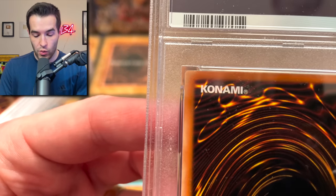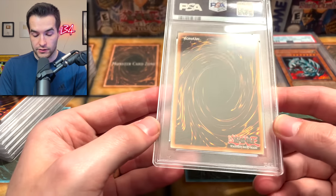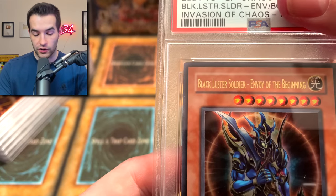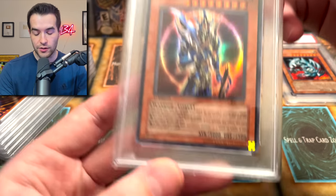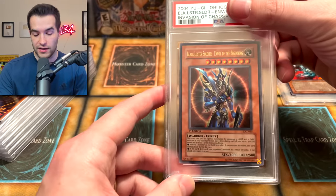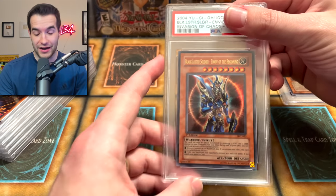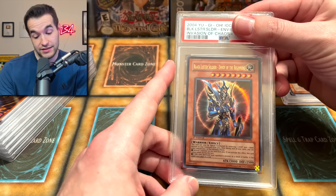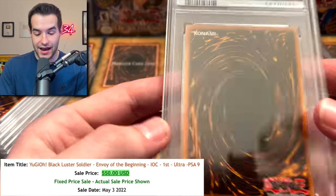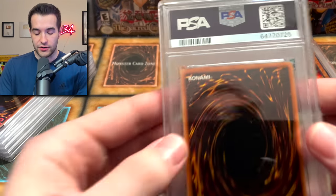There's a little bit of whitening on that corner area, not too much. That bottom left corner is actually super nice. Surface looks pretty good. Oh, Black Luster Soldier — I forgot this card was in here. I don't think this one was PSA 10 quality. Centering is not completely perfect but similar to the Blue Eyes Toon, not too bad. Surface is pretty good. IOC is pretty tough — the back often has some scuffing. Let's see what we got. A 9! PSA 9 Black Luster Soldier, Envoy of the Beginning — that's an awesome grade. We will take that.